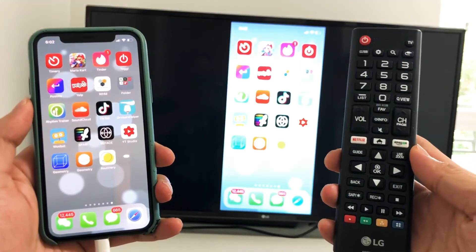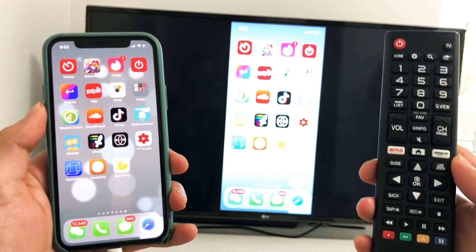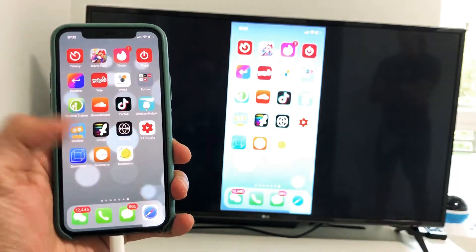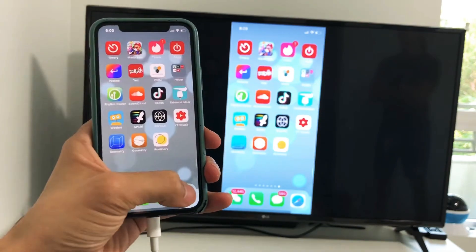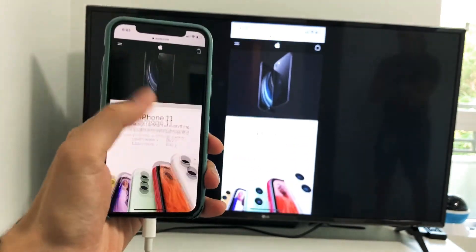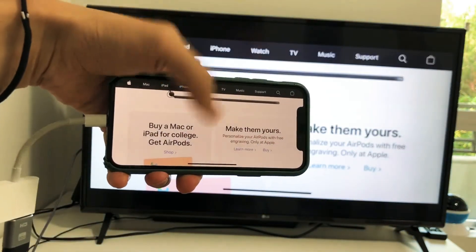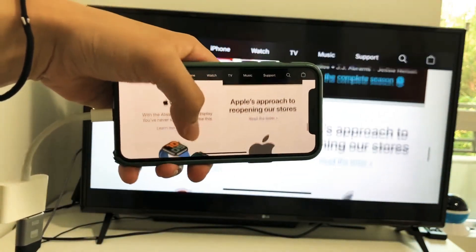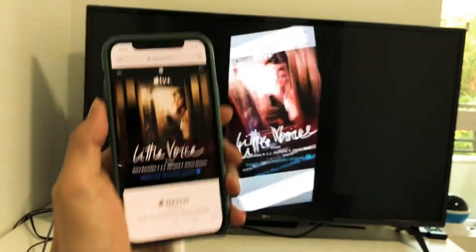Hey guys, so today I will be showing you how to connect your iPhone 11 Pro to your LG TV through an HDMI cable. Right now it's currently already mirroring, and as you can see I can go on Explorer or Safari and we're mirrored as well with the rotation. So I'm gonna go ahead and show you guys how I connected it to the TV.